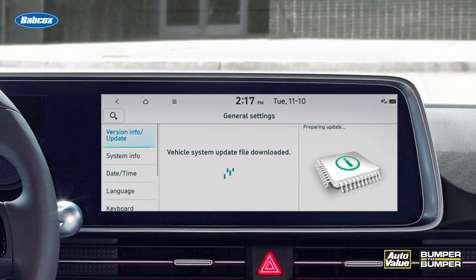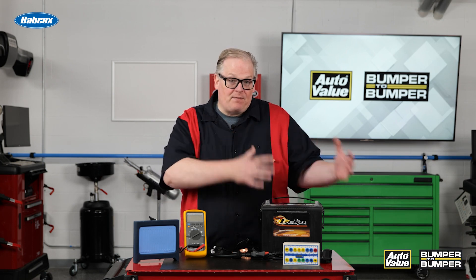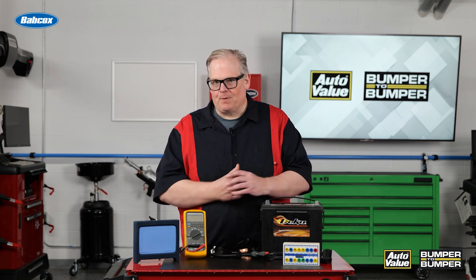This can cause a draw on the battery that may be perceived as a parasitic draw, but it's critical if you're doing this type of testing. If you have a vehicle from a customer that's sitting there and the battery dies overnight, you need to do this test, but there are different ways to do it.